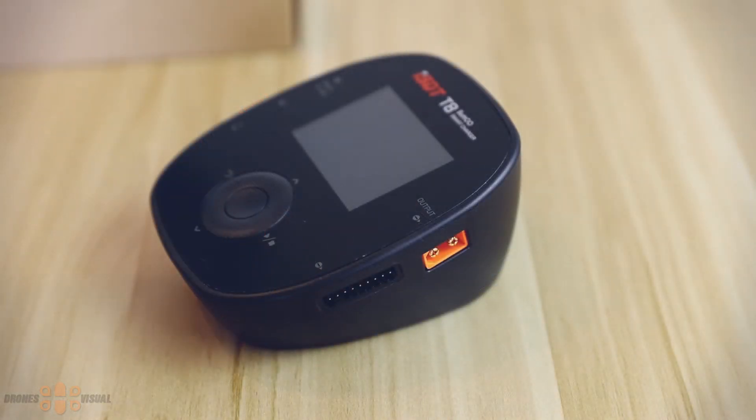On the right side of the unit we see an XT60 output port and also a balance port. Basically on the right side you connect the batteries that you need to charge or discharge. The unit supports batteries of up to 8 cells, which is great considering the compact size of the unit.